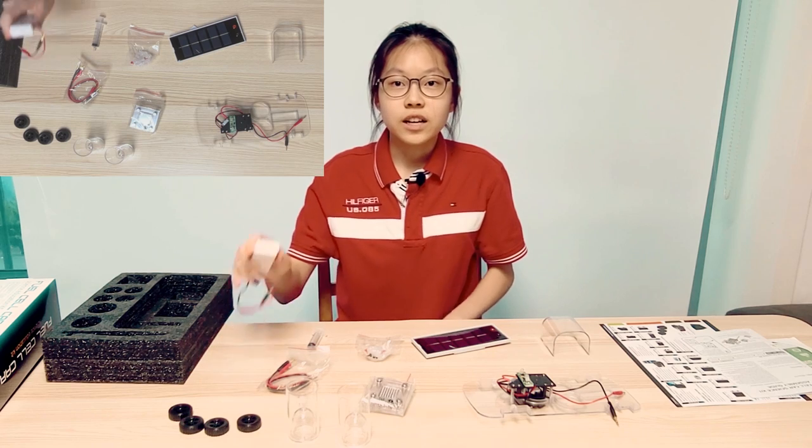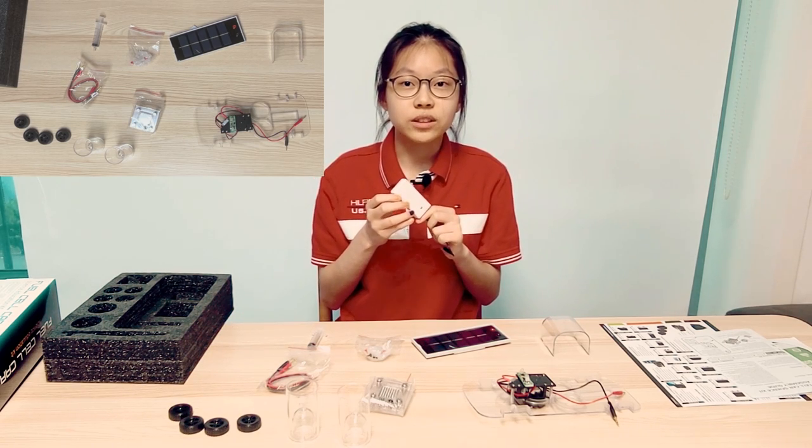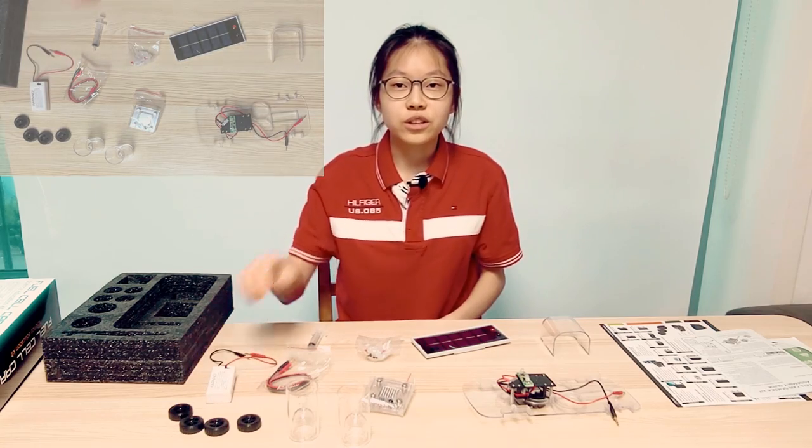Cables connecting electricity and tubes which hydrogen and oxygen pass through. Finally, instead of a solar cell, it contains a battery that can electrolyze water. I will briefly show you how to connect and operate. Assemble the kit.